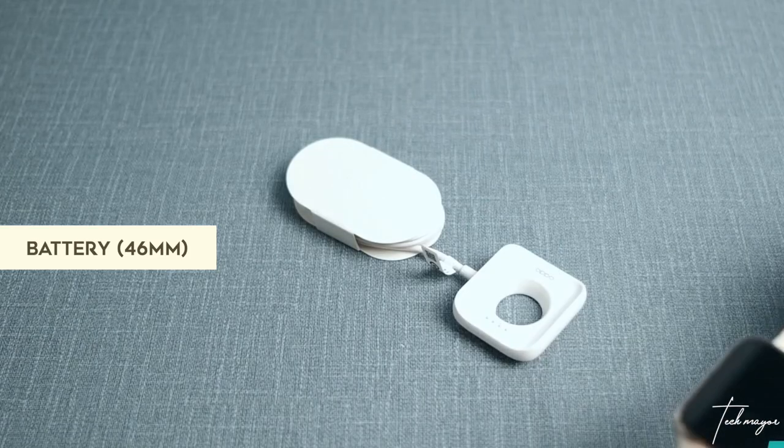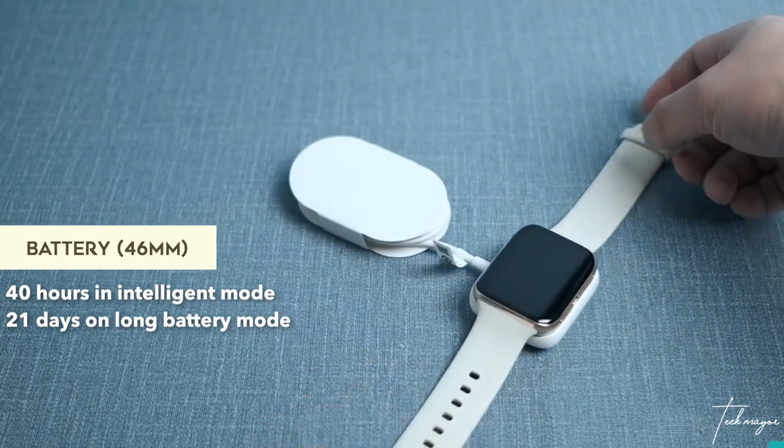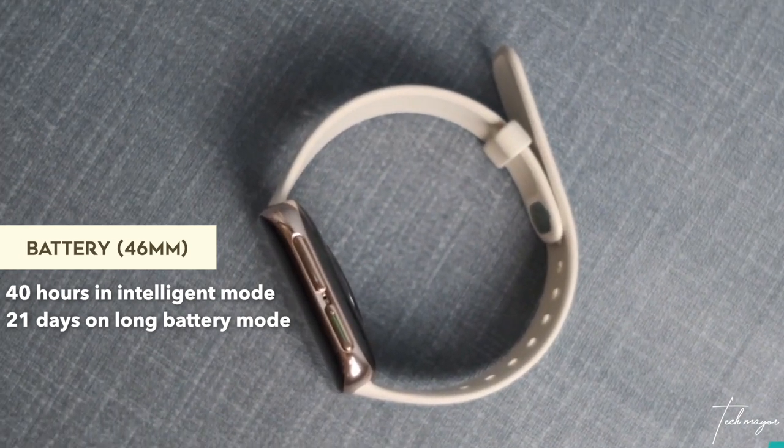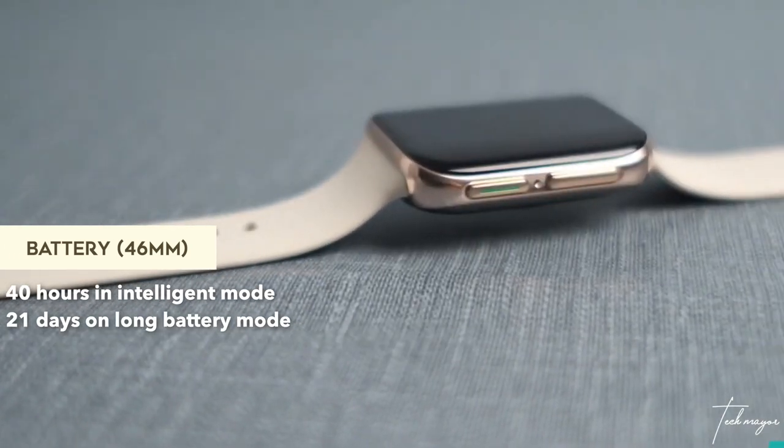The battery was the main selling point — all they bragged about. On the 46mm, you get 40 hours of usage using the Snapdragon 2500 processor, but if you're using the Apollo 3 processor, you get a massive, mind-blowing 21 days. Somebody has to verify that, but even if it's not a full 21 days, you could survive 15 to 18 days, which is amazing.